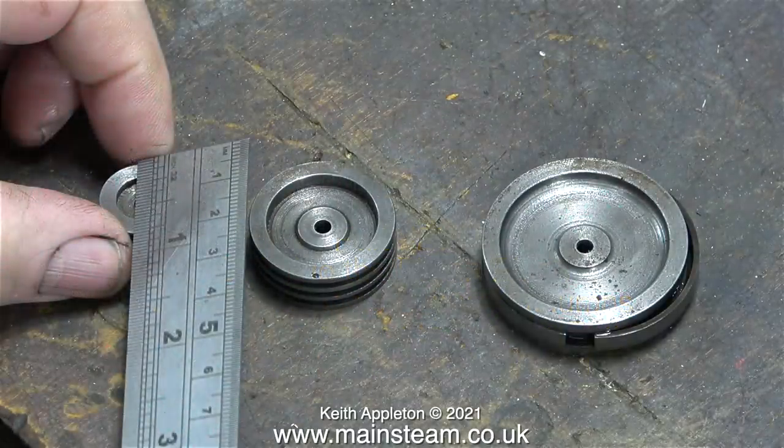Earlier in this series when I first tested the engine using compressed air, it seemed to run okay even though there wasn't a slide valve in the steam chest for the intermediate cylinder. The engine ran okay on the other two, but now it's time to fit some piston rings.